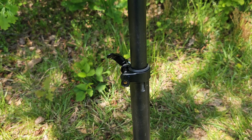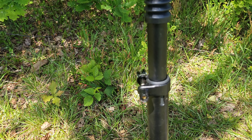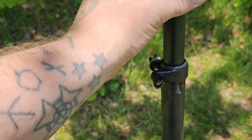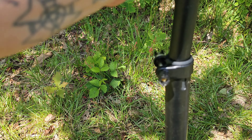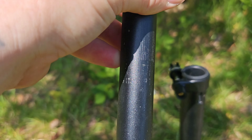You've got a quick-release seat post so you can take it out - it goes up quite high. Again it's not great, it could be better. It's quite cheaply made to be honest.